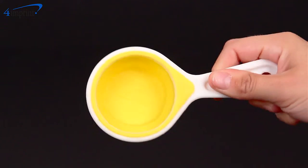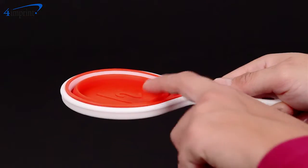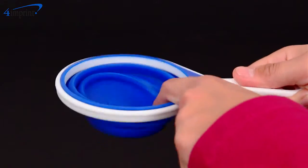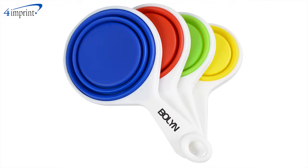The set features four measuring cups: one quarter, one third, one half, and one cup. Each cup is a different color for easy reference. Your price even includes your one color imprint on the one cup handle.